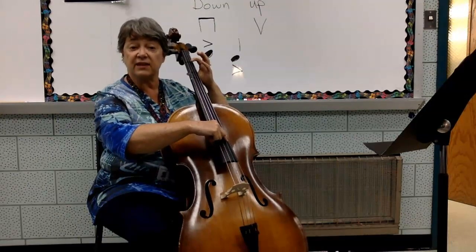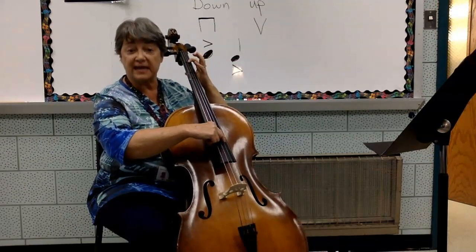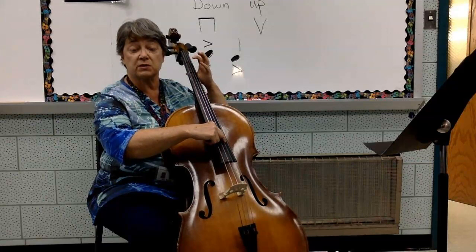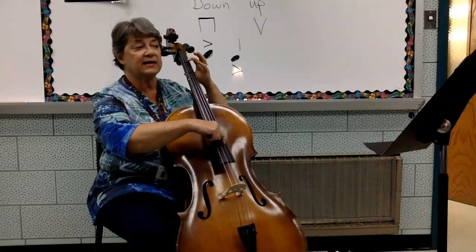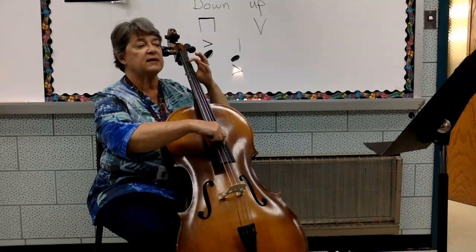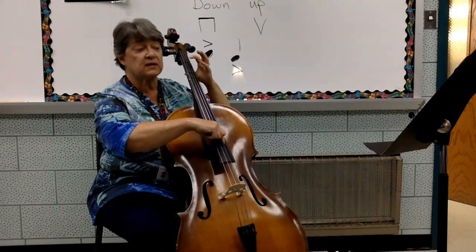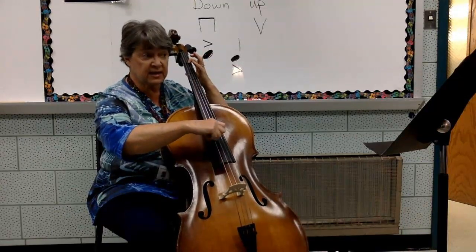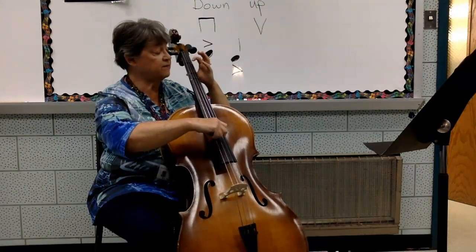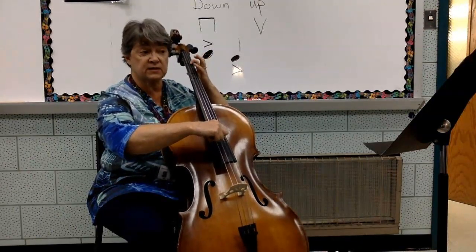Line 17 on the next page is still just D string and first finger E on the D string. There are a couple of rests, but your fingers move up and down pretty quickly. Line 17 — one, two, three, begin. D, first finger — E, D, rest. D, first finger down — E, E, D, rest. D, D, first finger down, lift it up. D, drop down first. D.